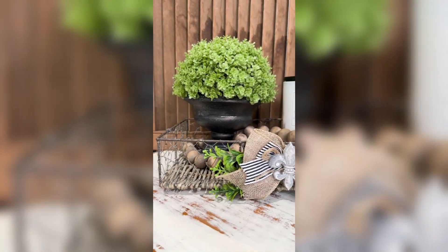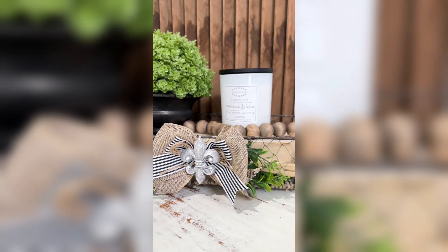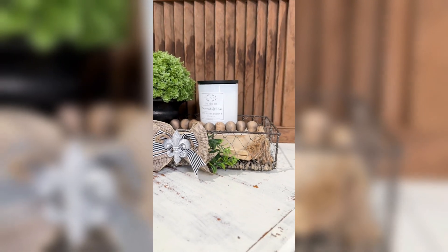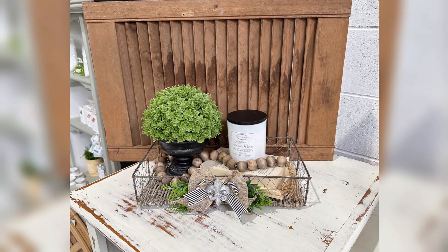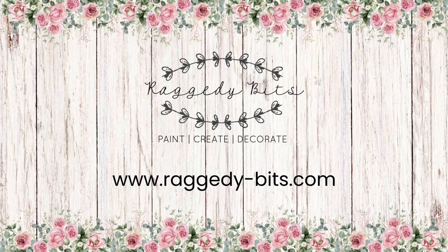And there's a sweet little upcycle that you could turn into some really cute French style decor for your home — just pop in a little candle, some beads, or even pop it on your desk with your craft supplies. Thank you so much for watching.